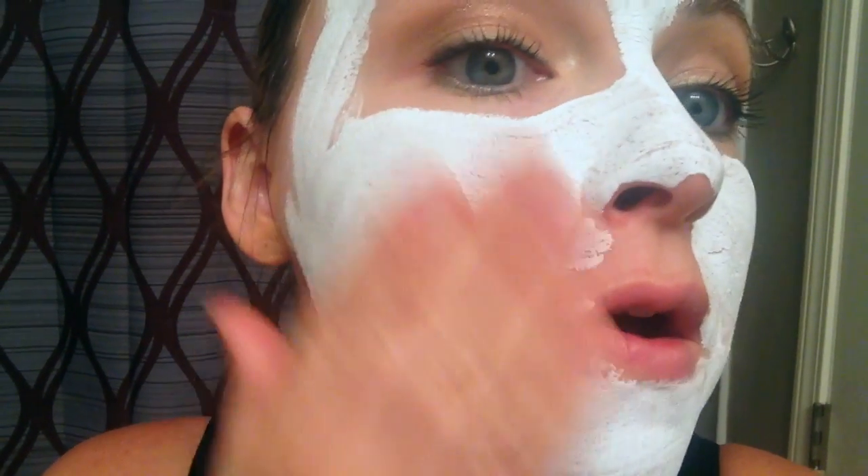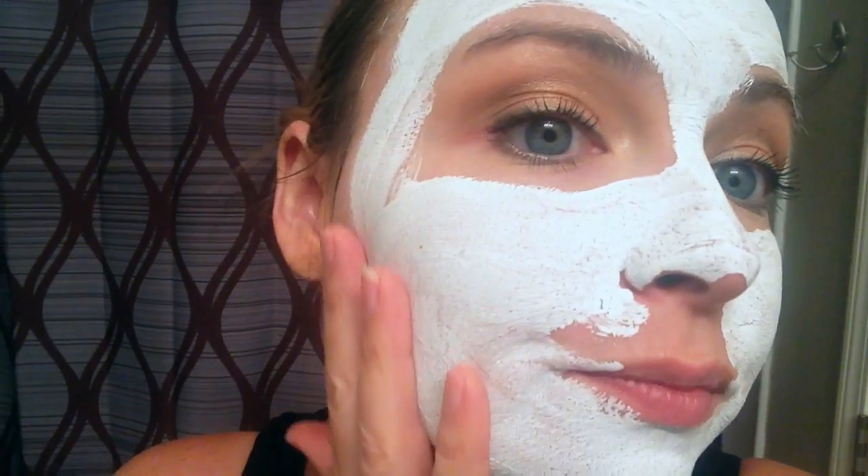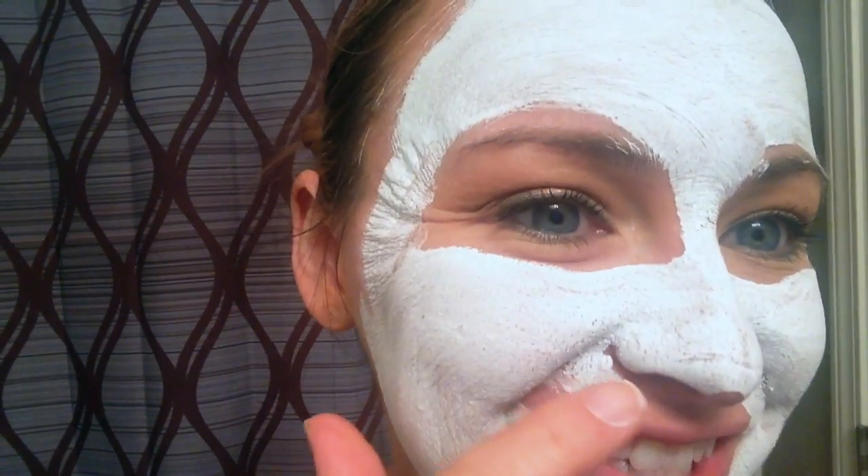I've had the mask on for a little longer than five minutes because I started watching a YouTube video and had to see the ending of it. As you can see it has dried to a white consistency. It's very soft on your face once you put it on — the mask does feel really soft. You can't see any drawn-out blackheads; I probably don't have a lot right now. You can see the little pore areas where the mask sinks in. You can see it break up a little bit. I am going to wash it off now.